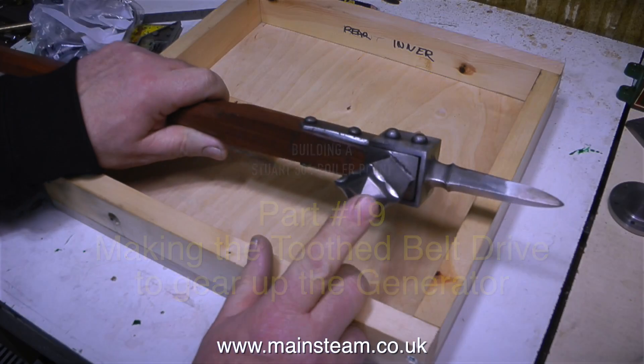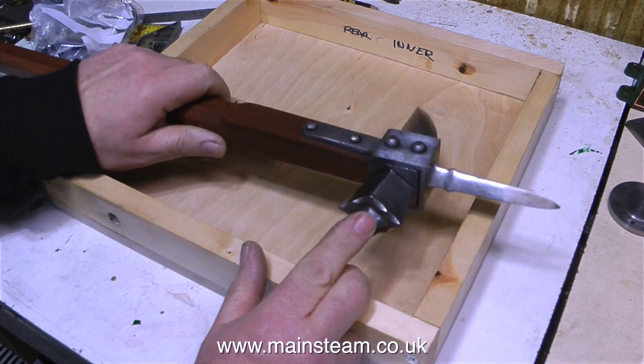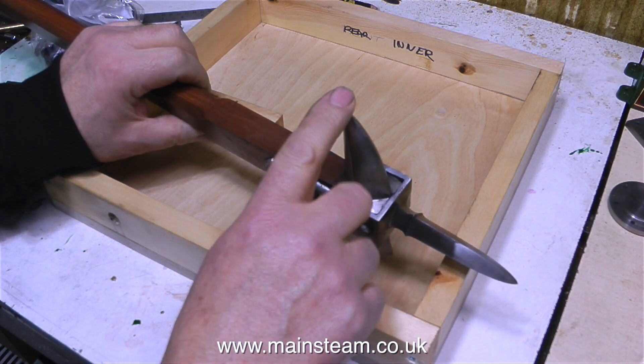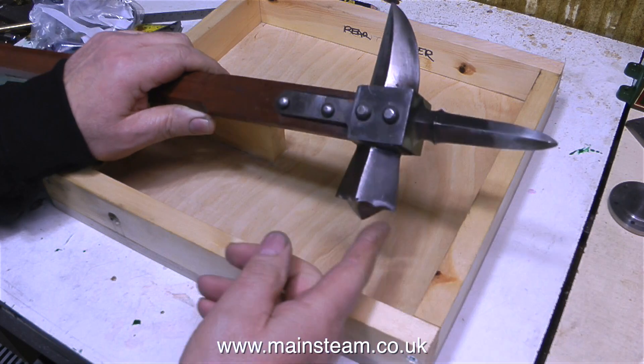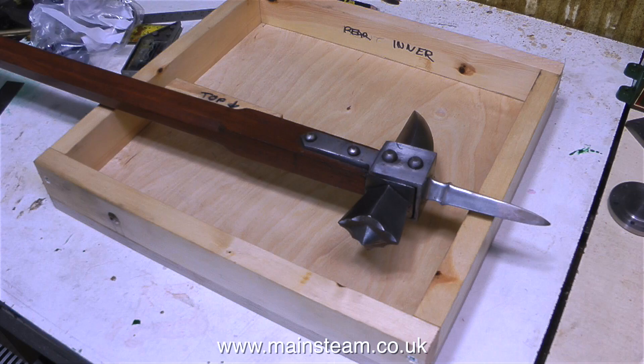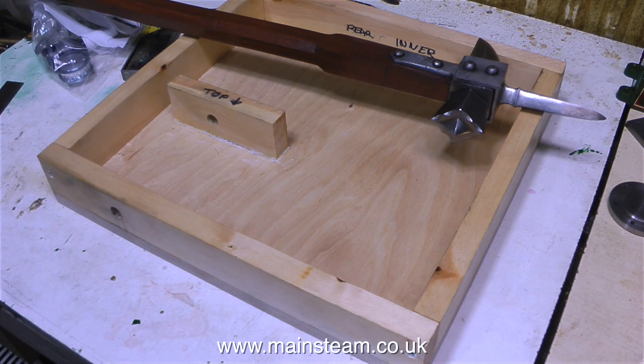To start off this episode, by way of a change, I'm just going to show some common workshop tools. Starting with hammers, this is a replica 13th century war hammer, and it's really nasty. But it's ideal, just in case you get any barbarian hordes trying to invade your workshop.